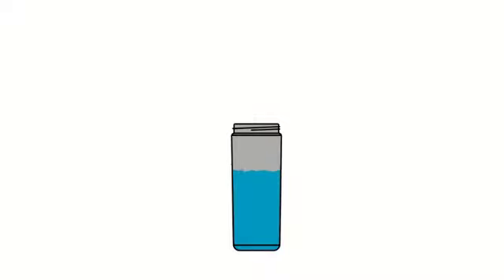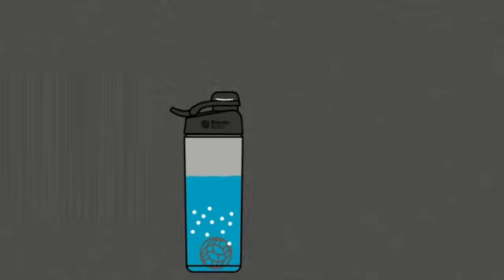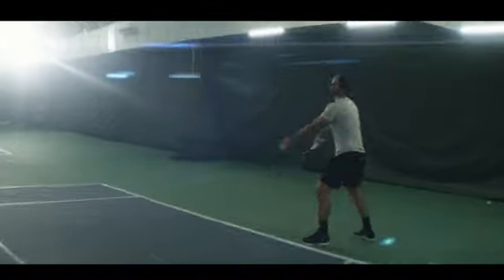The Blender Bottle Sport Mixer Shaker Bottle is a remarkable product that brings convenience and functionality to your fitness routine. As an experienced product marketing expert with a keen eye for quality, I can confidently say that this shaker bottle delivers on its promises.